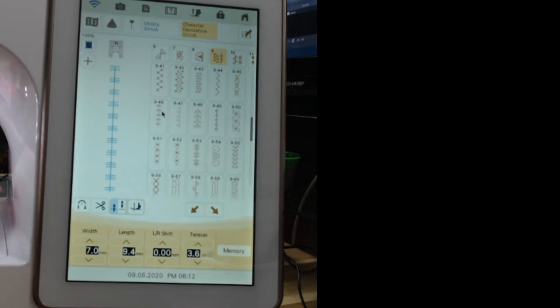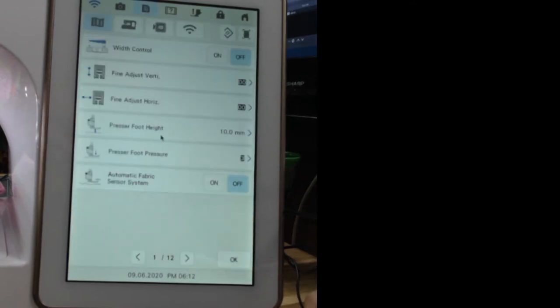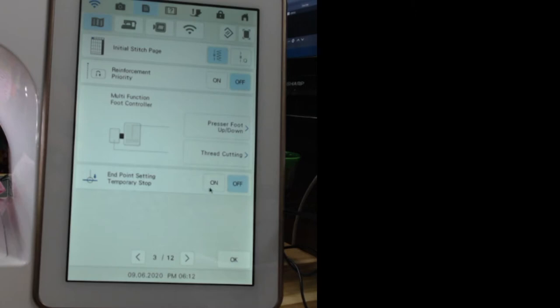Now that I have my stitch selected, I'm going to go up to the menu, go to page three, and turn on the endpoint setting temporary stop. When it's turned on, you can put the sticker right in the corner where you want the stitch to stop on the actual stitching line. Just like magic, it's going to slow down and temporarily stop before it gets to the sticker so you can remove it, and then it will finish stitching out.